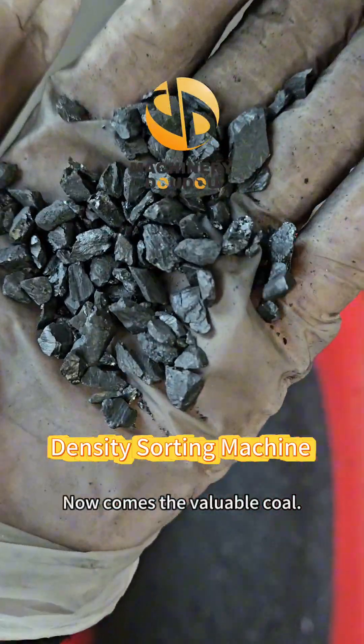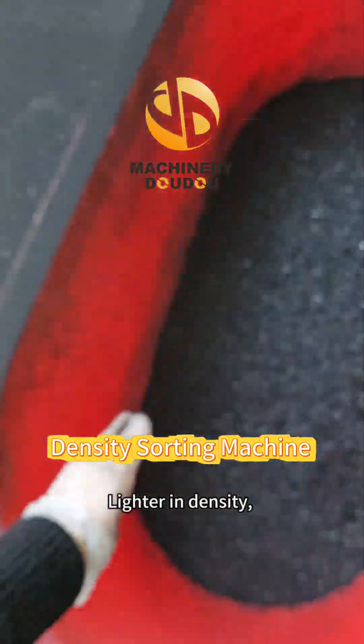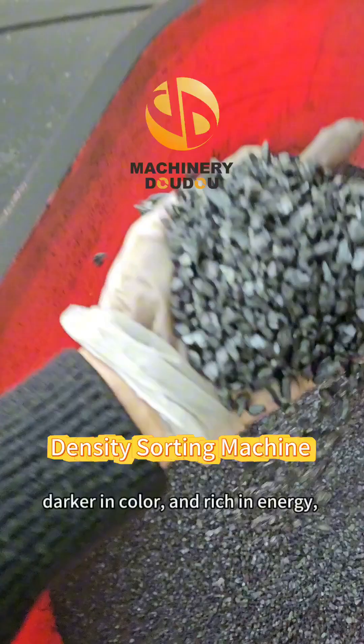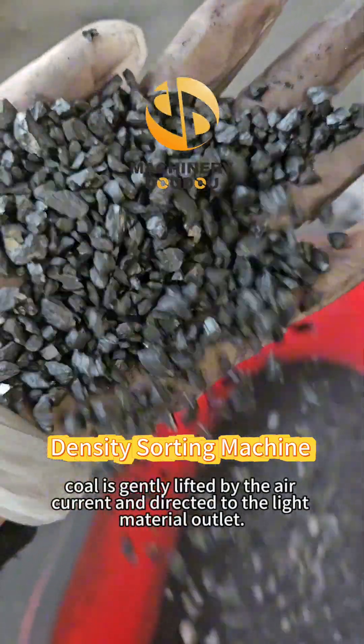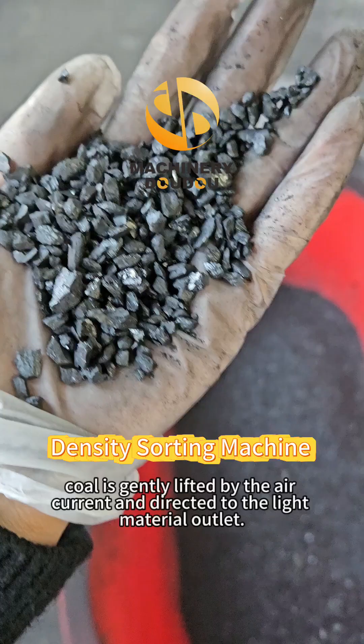Now comes the valuable coal. Lighter in density, darker in color, and rich in energy, coal is gently lifted by the air current and directed to the light material outlet.